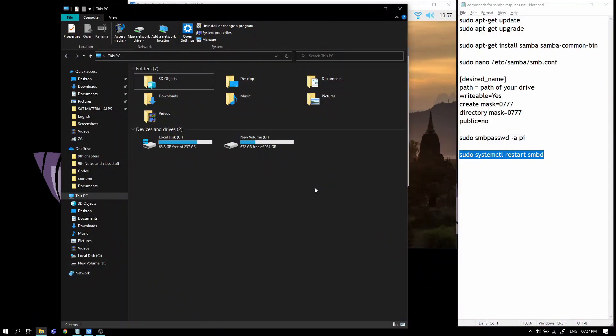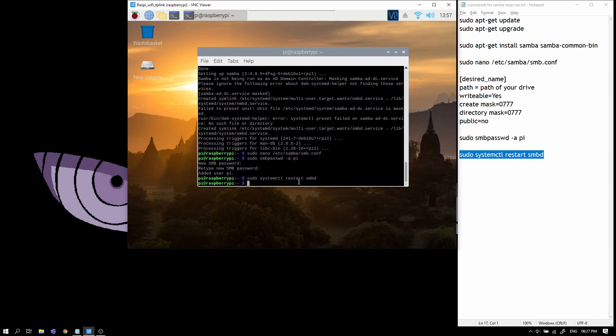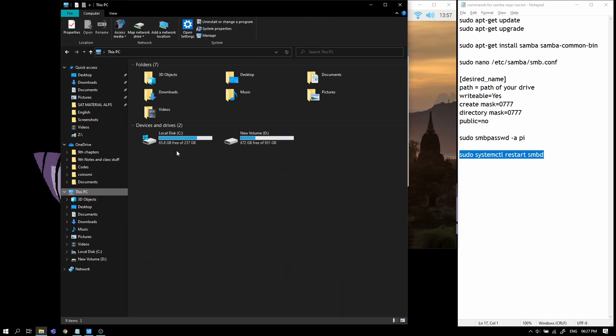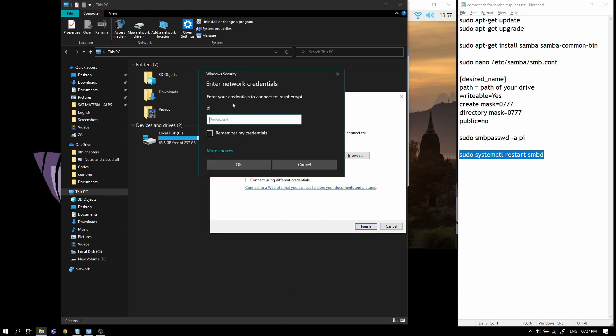Samba is restarted. Now move to File Explorer on Windows, go into 'This PC', and click on 'Map a network drive'. You need to be on the same network as the Raspberry Pi. Add backslash, backslash, raspberry pi, another backslash, and the name of your NAS — in my case it was 'raspi-nas'. Note this is case sensitive and space sensitive.